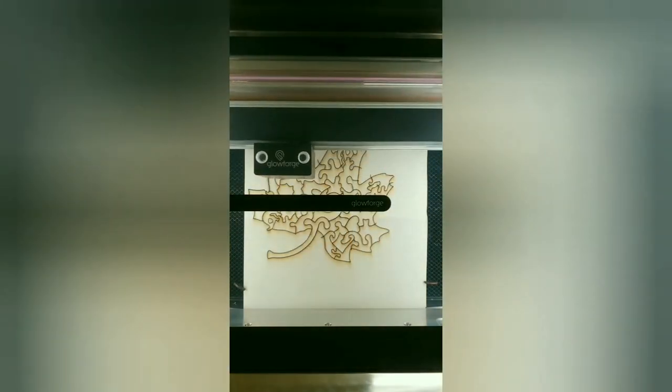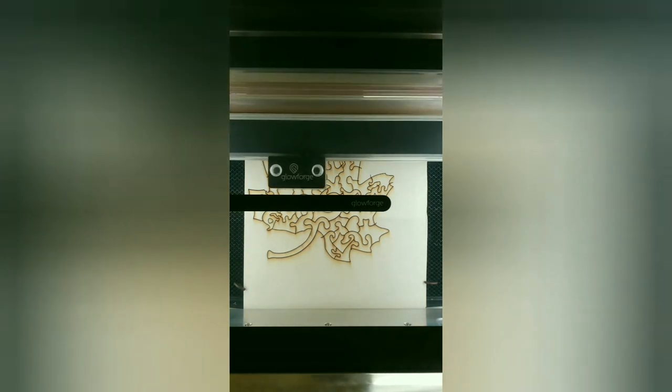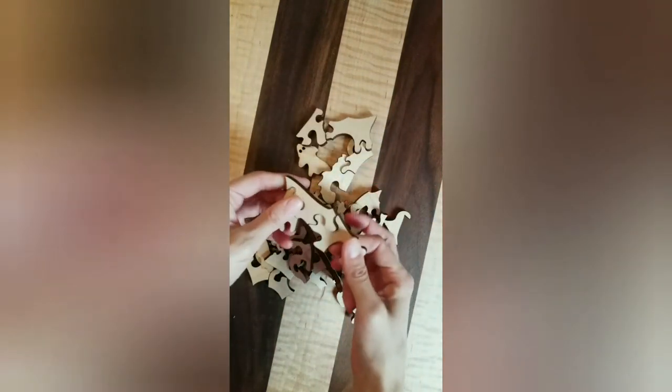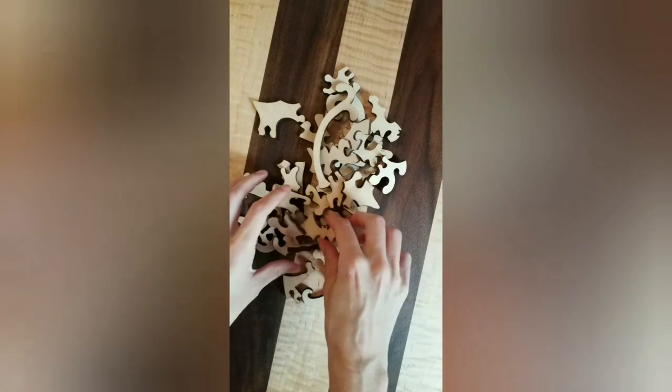Have you ever heard of the IKEA effect? It comes down to this: if you build it — or even have a part in building it, such as assembly like IKEA products — you will be much more connected to that item. So I thought it would be great if other people could engage in creating the puzzle by painting it themselves. And I sold a handful of these Halloween puzzles — if you're lucky, you got one.